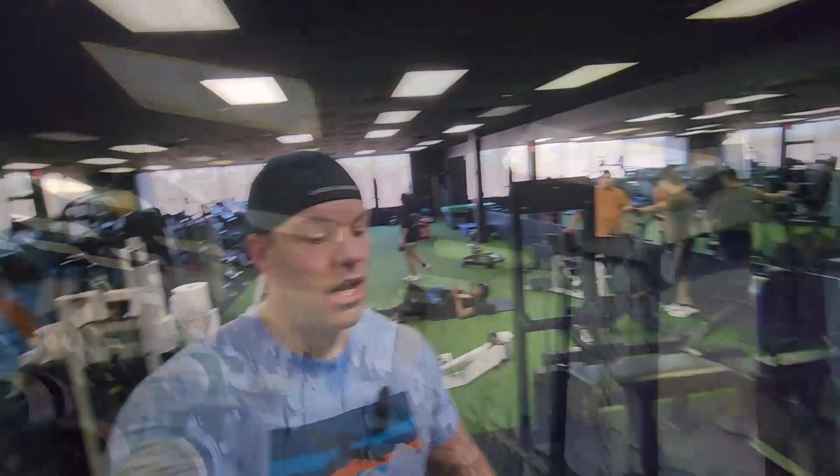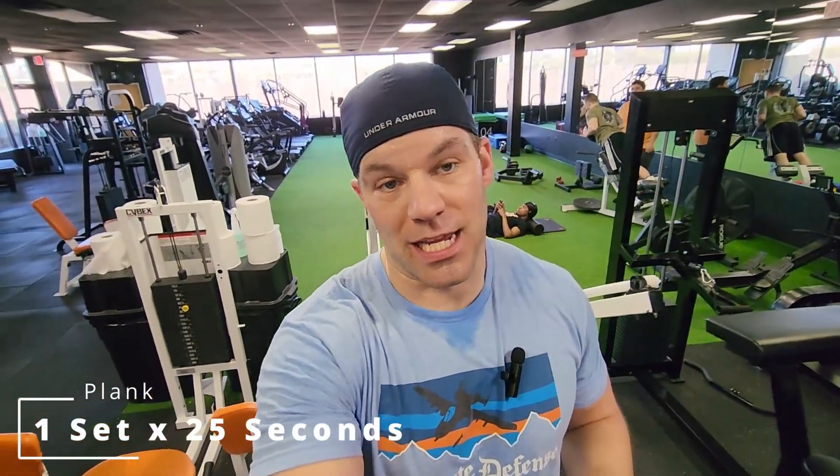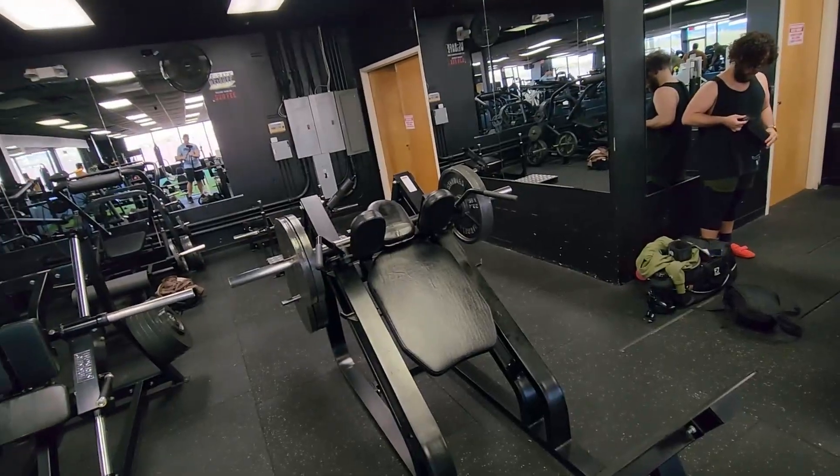SSB squats kicked my butt. The next thing we have is our first superset of the day — Larry and John always do a regular superset then close out with a tricep. After four weeks I'm starting to know their tricks. We've got two sets of eight pause hack squats, supersetted with one plank for 25 seconds. I'll probably do two sets of planks for 30 to 45 seconds — 25 seconds is not that long for me. If it's too easy, make it harder on yourself. I've got two plates each side loaded up — let's see how it moves.